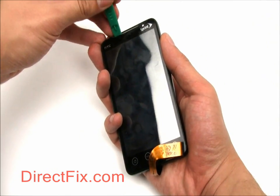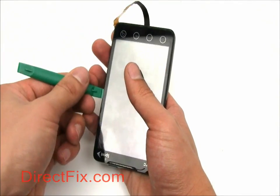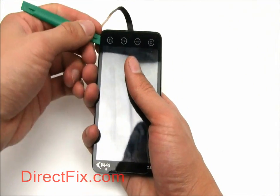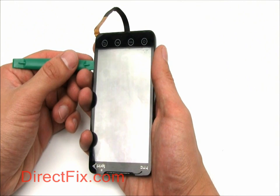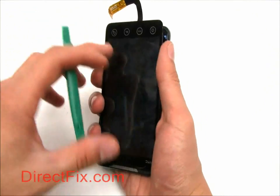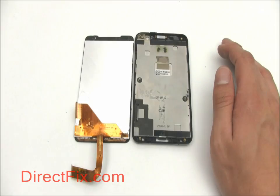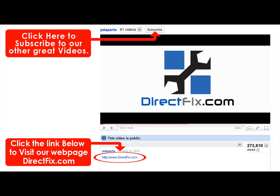Now carefully use your case opener tool to pry off the screen from the frame. Please be sure to check our website directfix.com — just click the link below for all your parts and accessory needs.